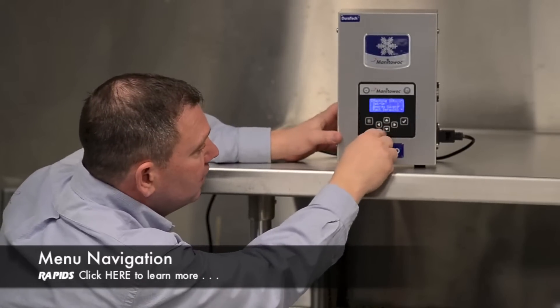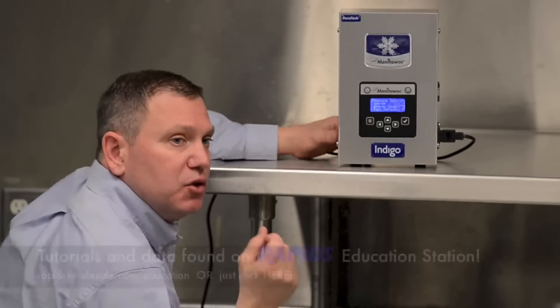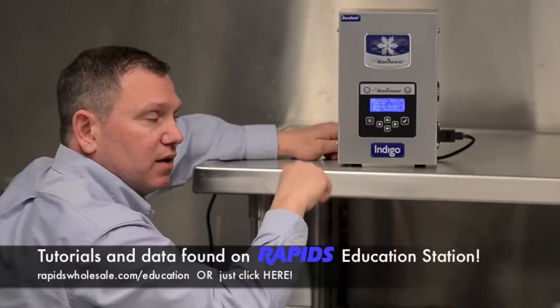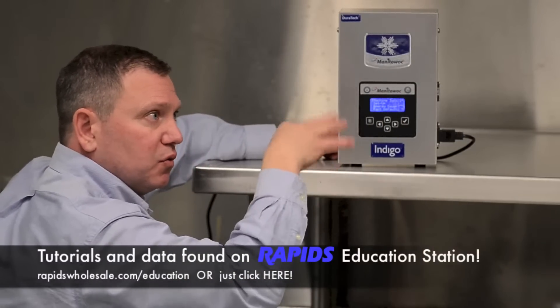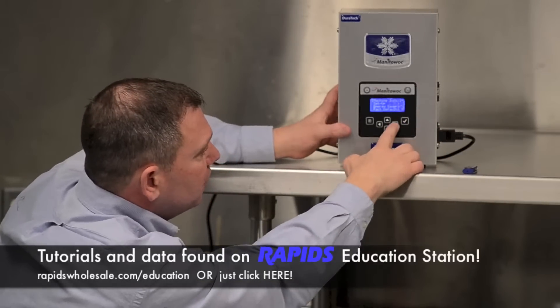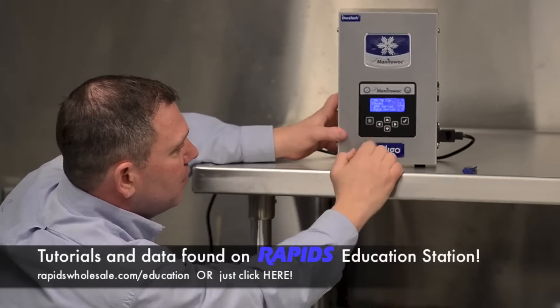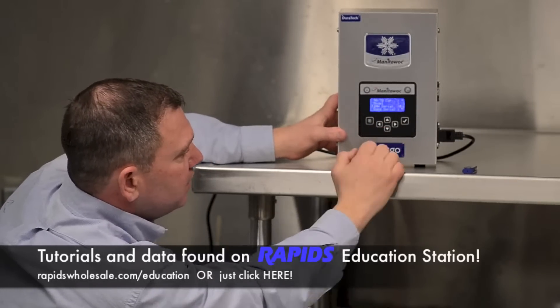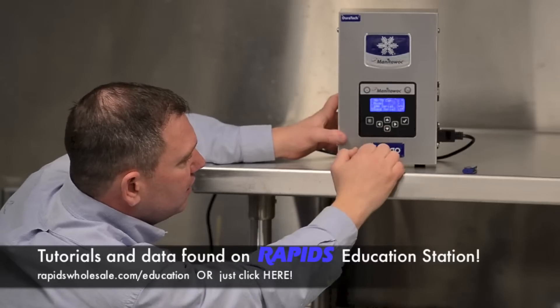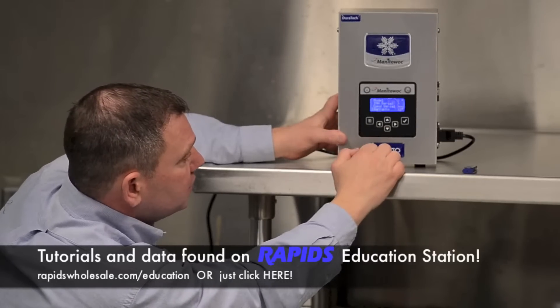Really basic. If you want to get into this, there are brackets that go around. You can actually go online where you can click and play with it and go through the whole menu. When you go in here — machine info — it's going to talk about the capacity, the model number, the ice machine head serial number, the condenser serial number if it's a remote unit, and the warranty information.